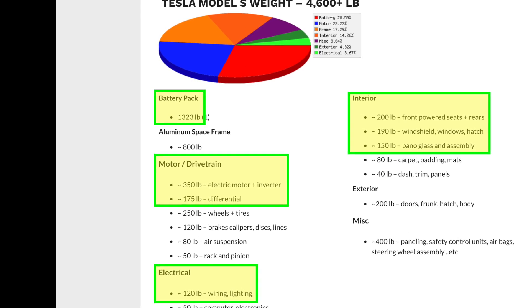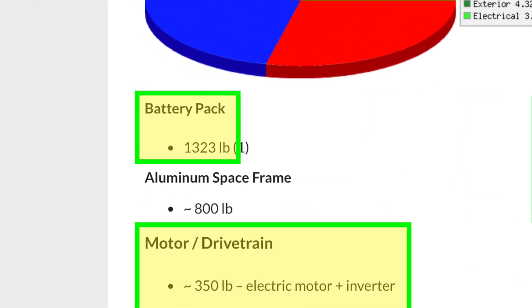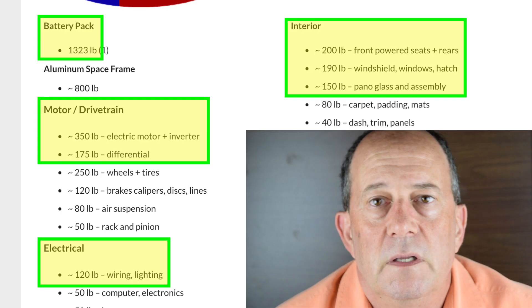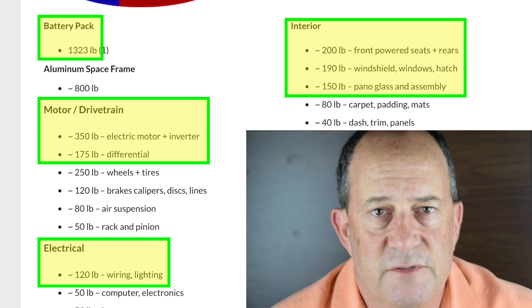A couple of other things to note from the Tesla Model S weight numbers: the battery pack of that Tesla Model S was 1,300 pounds. I believe battery packs are significantly less weight now, and we'll talk about that later. Take into account the motor and drivetrain — and remember, there are going to be three versions of Cybertruck.